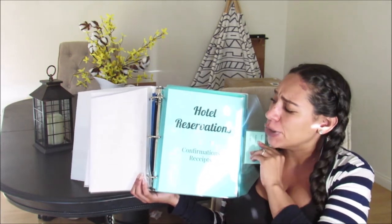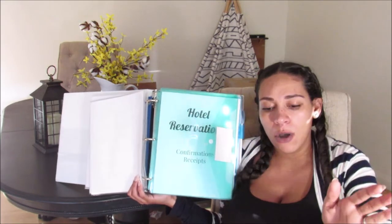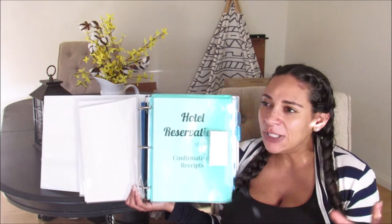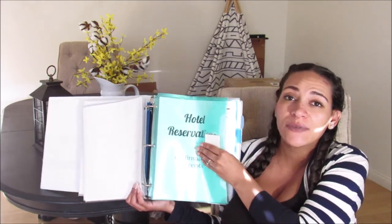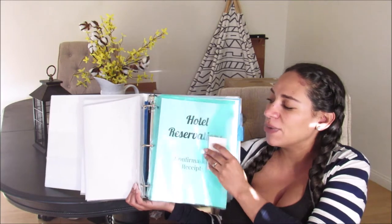The next envelope — I'll link these because they're super cool and can hold quite a bit of paper — is for our hotel reservations. Once I have our hotels reserved for our stops as we PCS from Fort Irwin to Fort Lee, I'll print out those confirmations and put them in here, as well as for our lodging when we get to Fort Lee since you usually don't have a house right away. I'll have the contact information for each hotel, the address, everything right there.